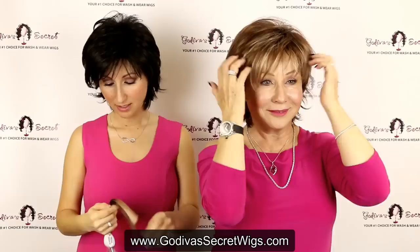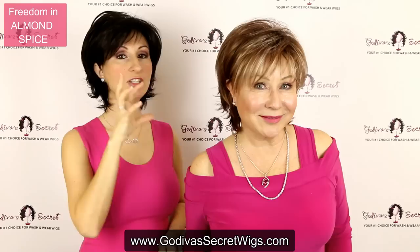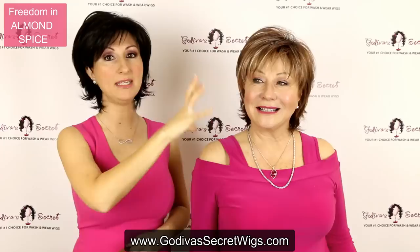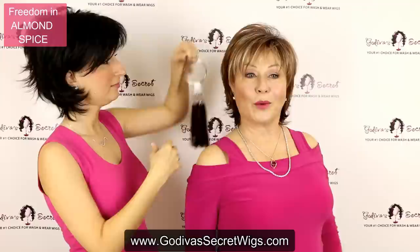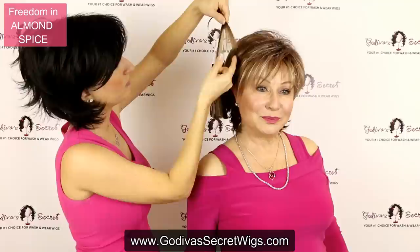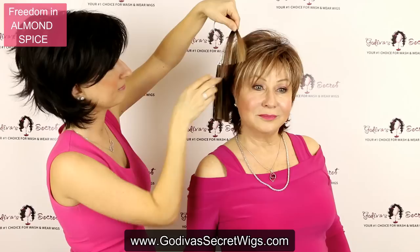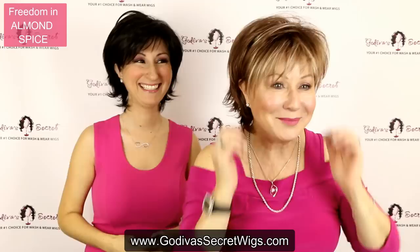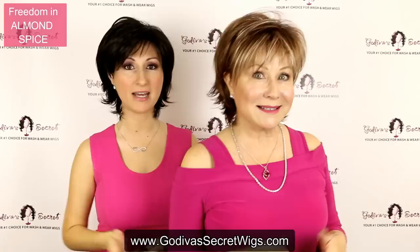The next color Rochelle's putting on is called Almond Spice — my favorite. This is actually just like that Raisin H color you saw; however, the difference is it has this light color in the front. In some of the wigs it has a little of that light color throughout, but it's mainly going to be in the front. On the swatch, you're having this reddish brown and the medium, but then we have the addition of this light, light blonde color which you can find mainly in the front. It's such a fun color to wear — it just makes you want to punk it up a little bit.